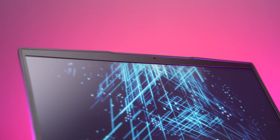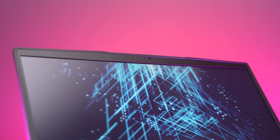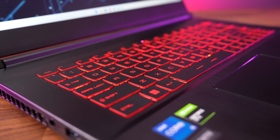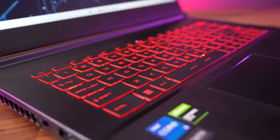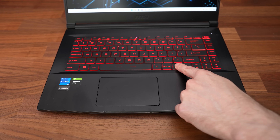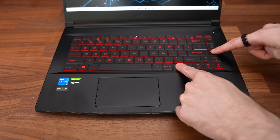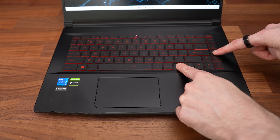There's a 720p camera above the screen in the middle, but there's no Windows Hello face unlock. The keyboard has a single zone of red backlighting, and all keys and secondary functions get lit up. Key brightness can be adjusted between three levels or turned off with the function and page up and down keys on the far right.